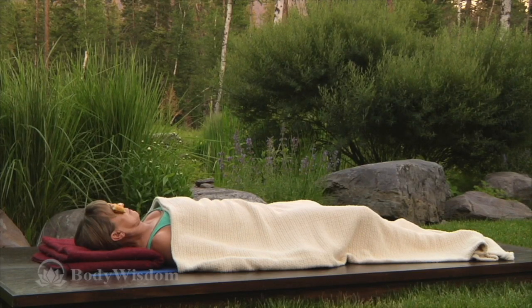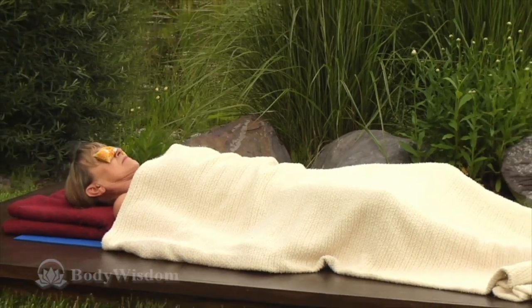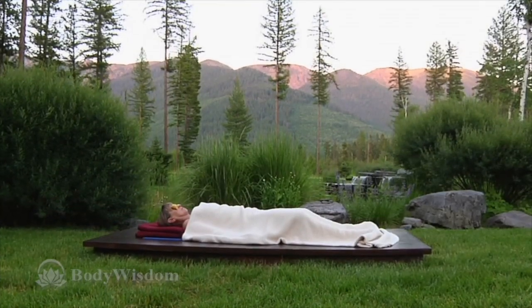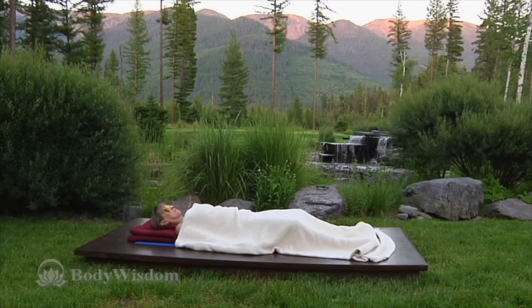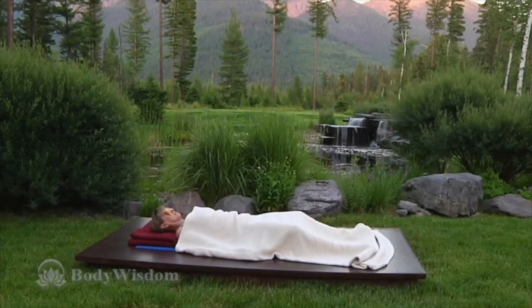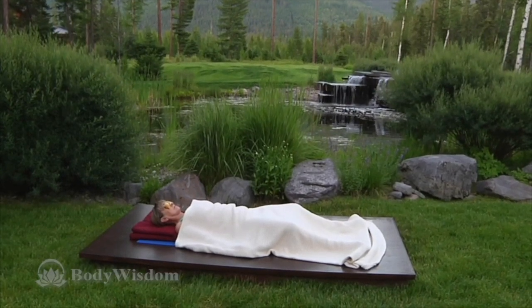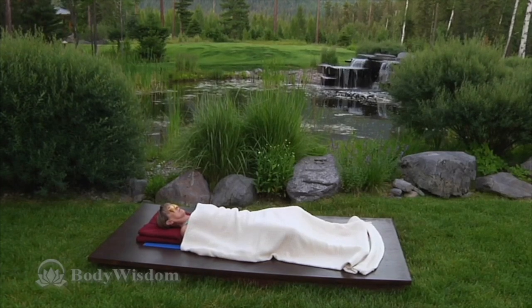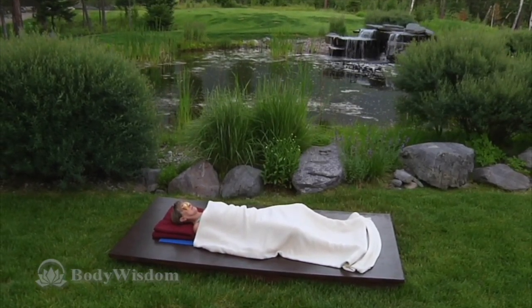Yoga Nidra practiced in the evening can quiet the mind and lead to a more sound sleep, though you should try to avoid falling asleep while in Yoga Nidra — it's a very lucid pose. If you practice Yoga Nidra during the daytime, you may enjoy following it with a gentle asana practice, such as the one included here. The clarity and calm of your deep rest will permeate and inform your practice in a profound way. Above all, I discourage you from jumping up from Yoga Nidra and dashing off to a busy day. Re-enter your daily life gradually, and you may find Yoga Nidra inspires you to slow down.